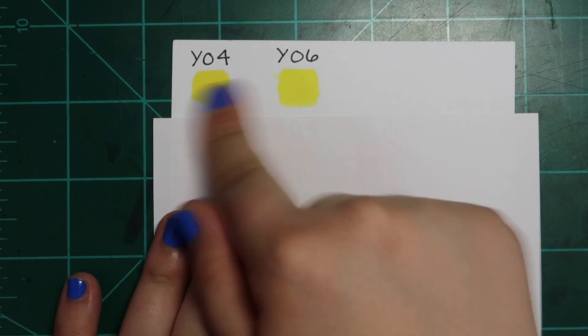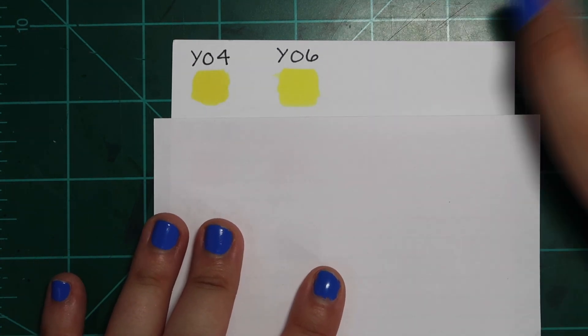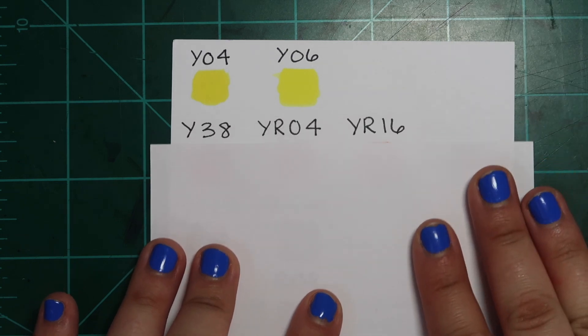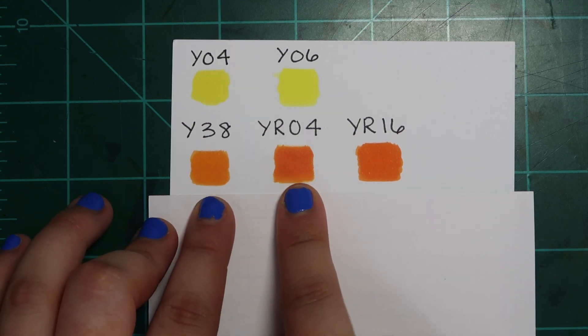Y04 and Y06 — there is no difference whatsoever. I'm not even going to spend long on this dupe because you can see it for yourself. They're exactly the same.